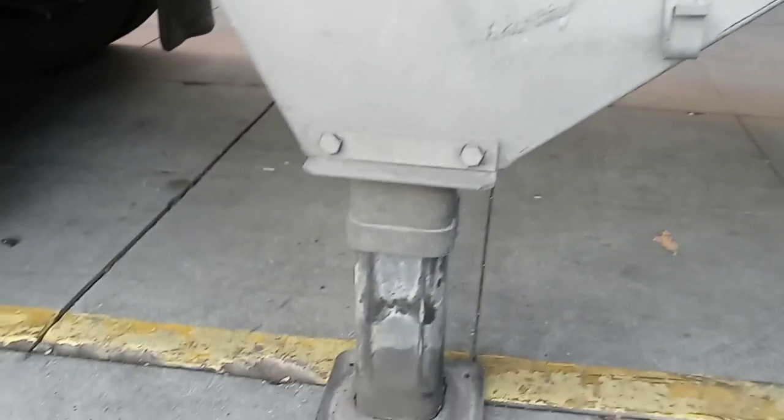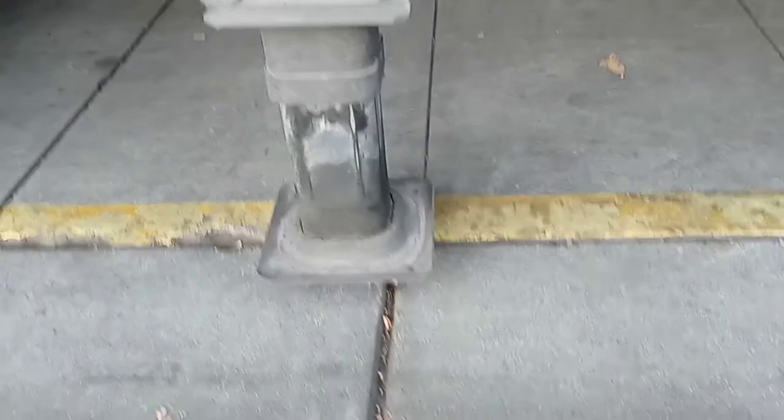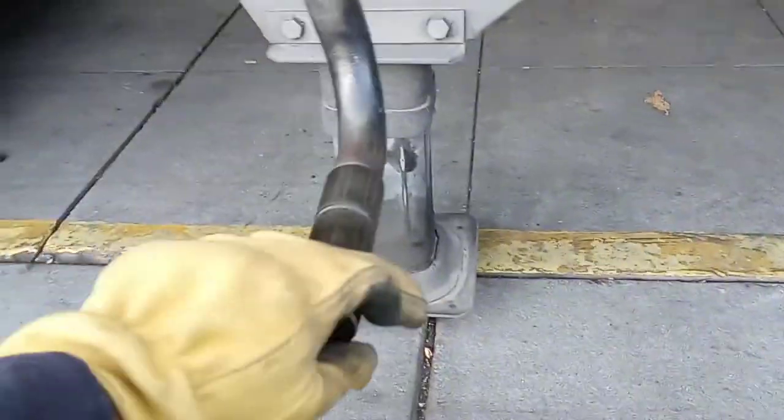Let me show you again — that's low gear, that's high gear. To raise it up, you turn it to the left. See — you're going to see the landing gear go up, just like that. So to raise it up, turn it to the left, and to lower the landing gear, turn it to the right.